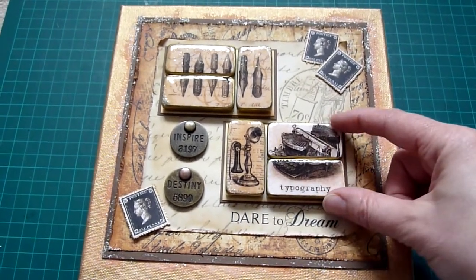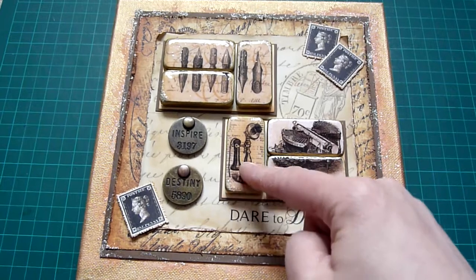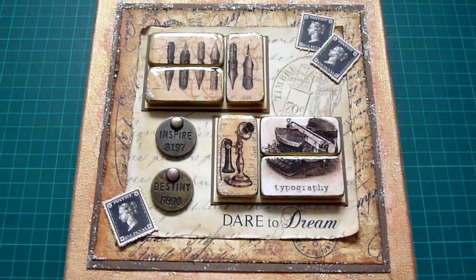I cut the images out and centred them on some dominoes. This was one tag that I put over three, one single one, and one that I cut into two. I made my embellishments exactly the same way — if you've seen the last video you'll know how.